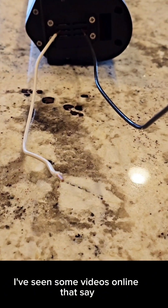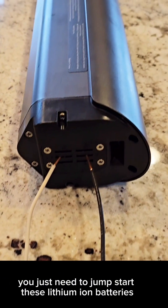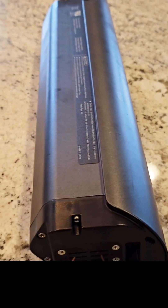I've seen some videos online that say you just need to jump-start these lithium-ion batteries, so I'm going to give that a try.